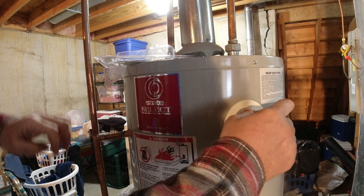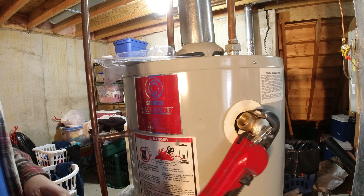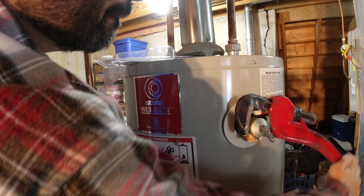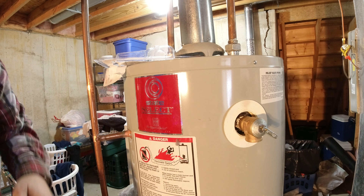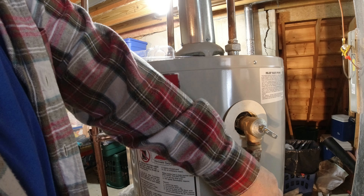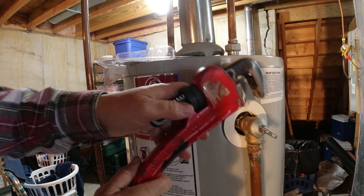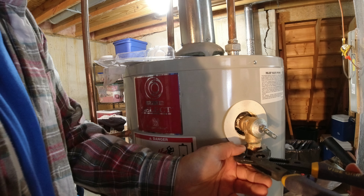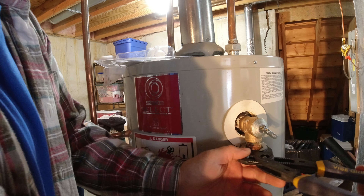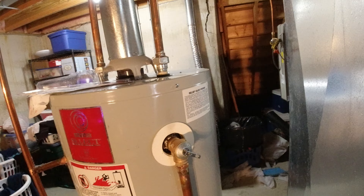Let's get the new one and get it screwed in. It doesn't have to be stupid tight, just tight. Put our drain tube back on. Turn it just a little bit more so that I can make it vertical. This just needs to be snug because you're not really gonna flow much water through this pipe - it's just in case that valve pops off, it gives the water somewhere to go. Alright, so that's back on.